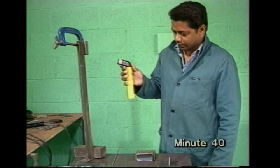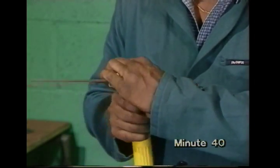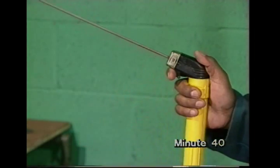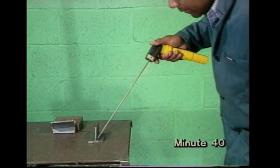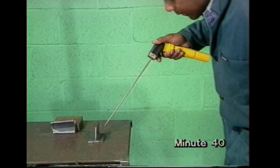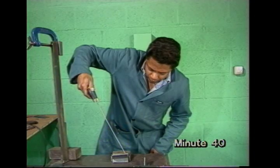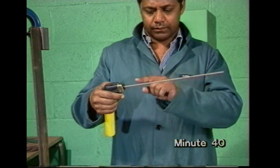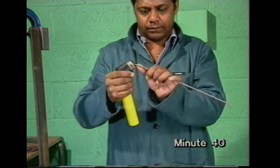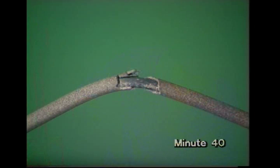Heavier electrode holders are also used, which may have a screw clamp to hold the electrode. This pattern has a fixed electrode angle, suiting some jobs such as vertical welding, but forcing the welder to hold his arm at an awkward angle for others. To overcome this, bend the electrode — not in the middle, but next to the holder. If you bend it in the middle, the flux covering will crack off.